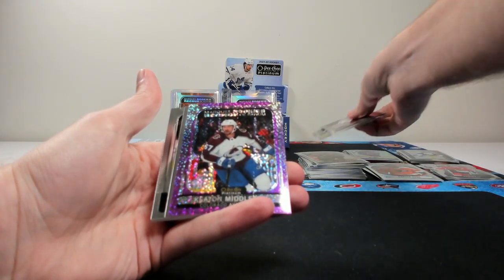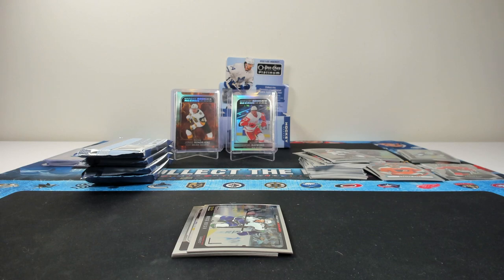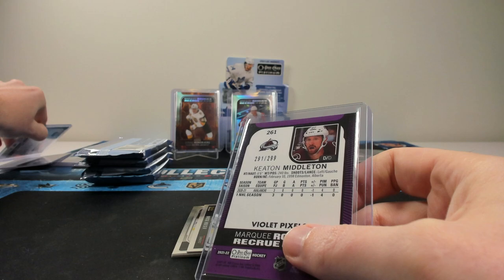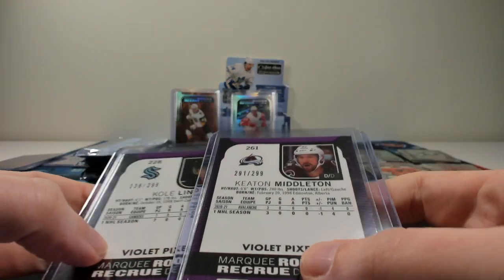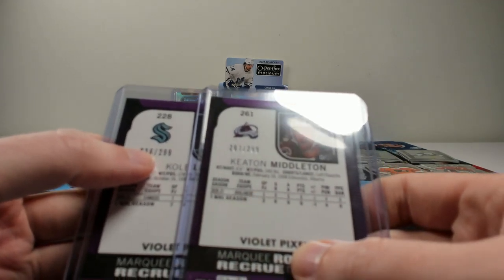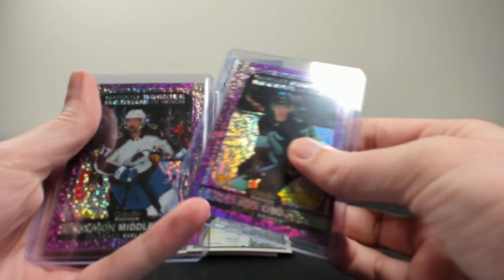The Violet Pixels of Keaton Middleton for the Colorado Avalanche. One of the downsides of having an expanded base card set for Platinum is that you have more players in it. The numbering compared to the other card — it's $2.99 on those. So two violet pixels.